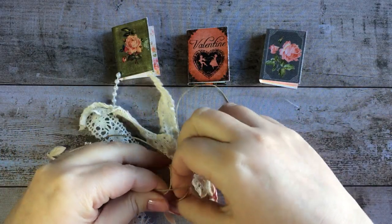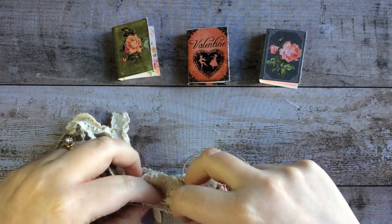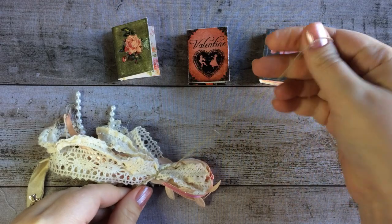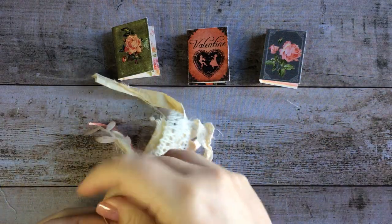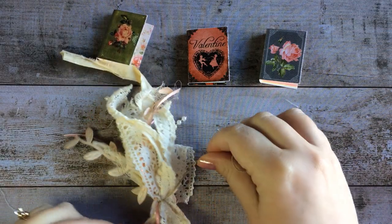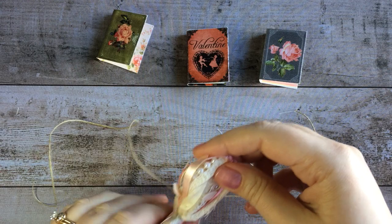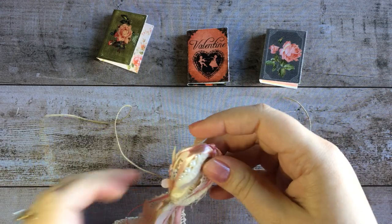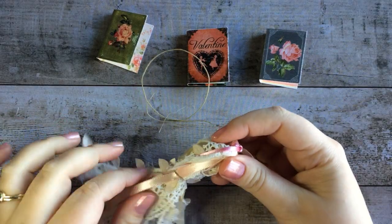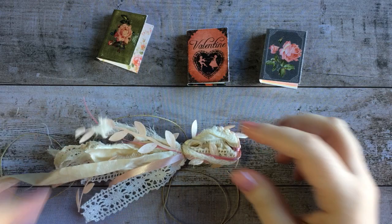Tie the twine roughly where you want your head to be, about an inch or inch and a half down from the top of your tassel. Secure it and double tie it. You'll want this to be a fairly long piece of twine because we're going to use it for more than just attaching the charms — we're also going to use it to attach our Valentine book. If there are any strings poking up, you can reach through and pull them down. There we go, it's starting to look more like it's supposed to.